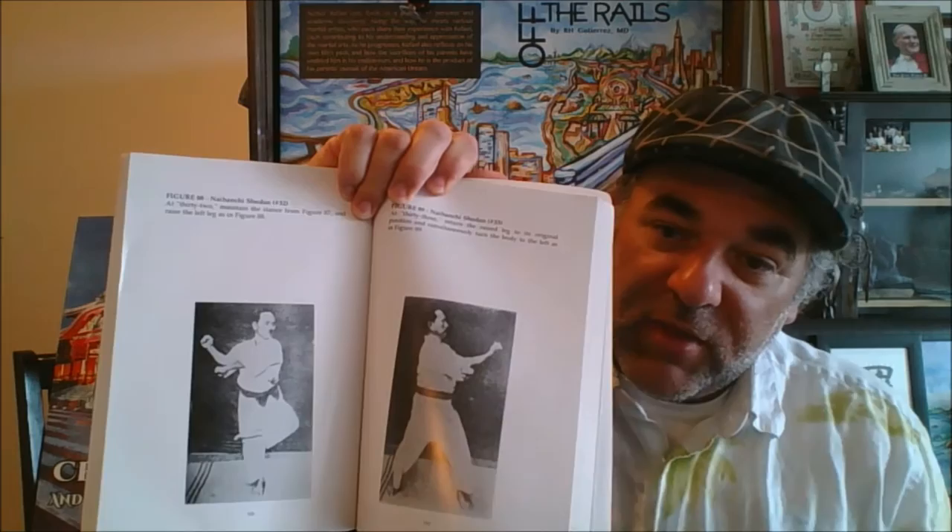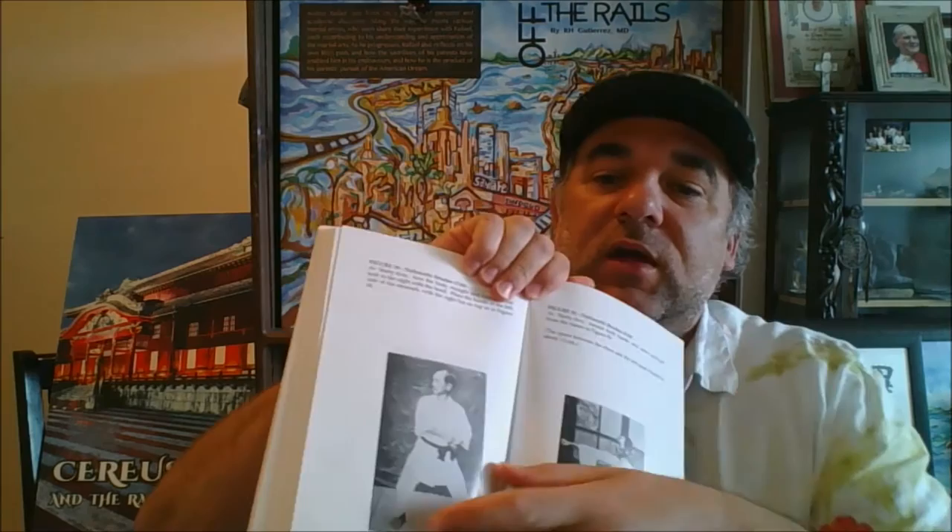Here we actually see Funakoshi himself as a relatively young man doing Naihanchi, and what you notice is the stance is actually higher than what most people are doing nowadays. You'll also notice the feet are actually pointing outward, not parallel. This is a translation of his 1920s book, which is when he first brought karate to Japan — he did it a certain way.